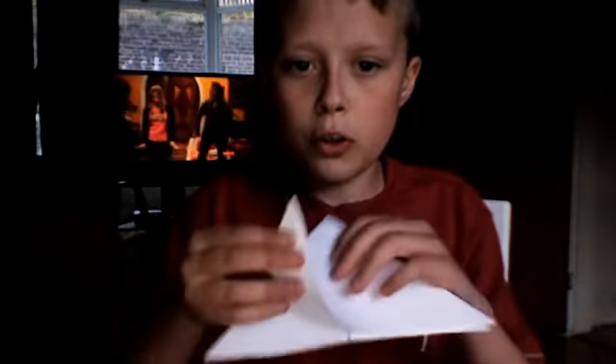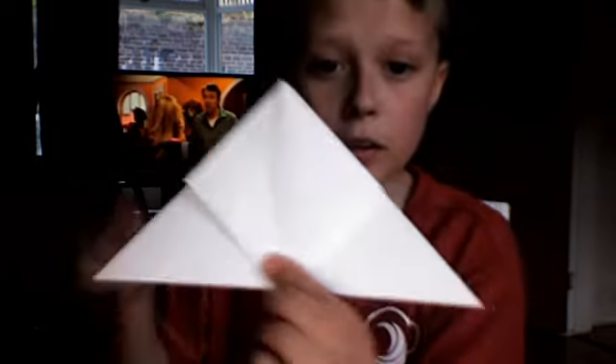Now you fold the corners up to the top. It should look like that — two corners, two corners folded up. Now you do the same with this side, so you should have, at the end, a little square looking like that.